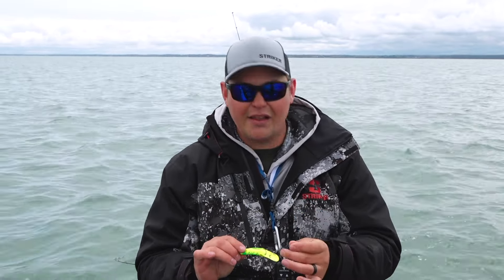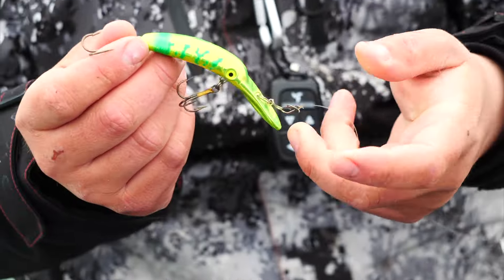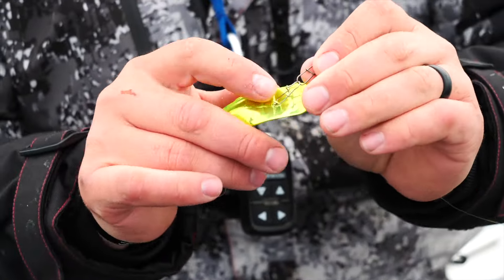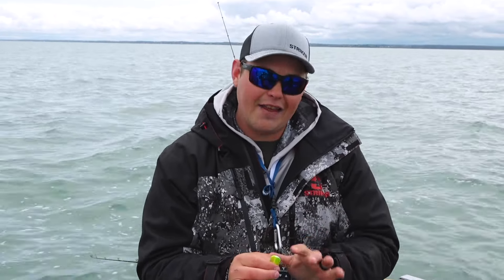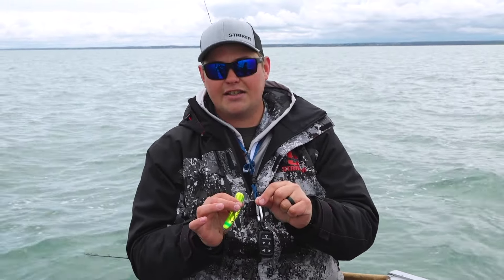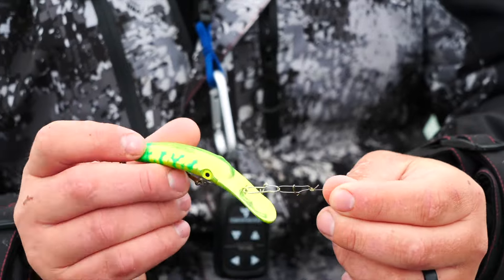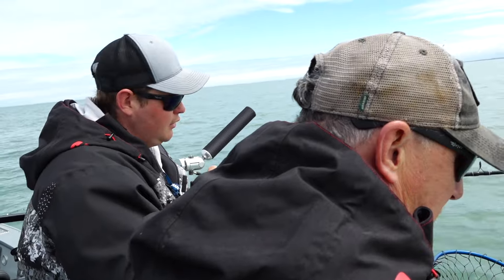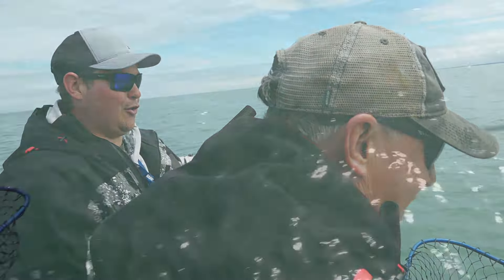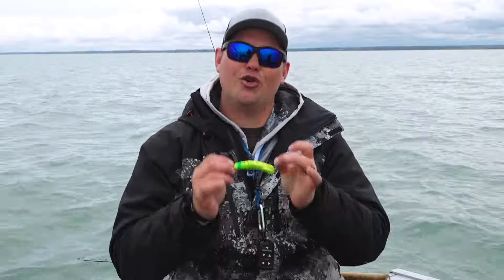One of the tips I do on the Maglip is I like to add an extra snap. When you buy this 3.5 Maglip out of the package, it's going to come with a crosslock snap already on the bait itself. What I like to do is not just tie to that snap — I like to add another crosslock snap on my main line. What that allows is for that bait to have that much more action, that much more freedom of movement. With trout and salmon, it seems like the more erratic the action of these baits, the better. Putting an extra crosslock snap on there gives that bait a little bit more action and these fish are crushing it.